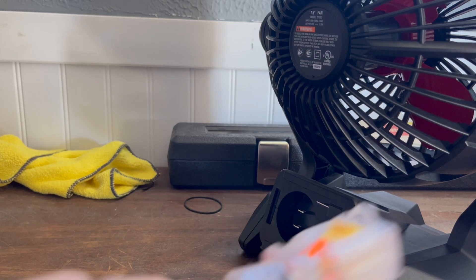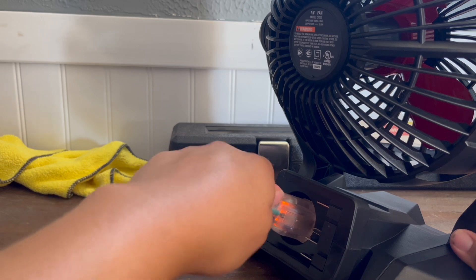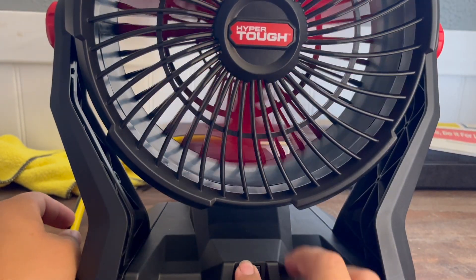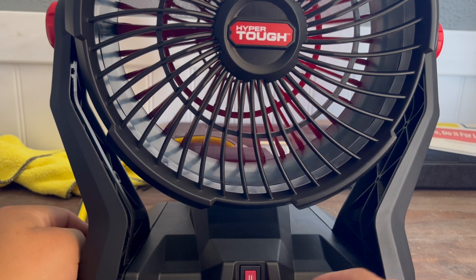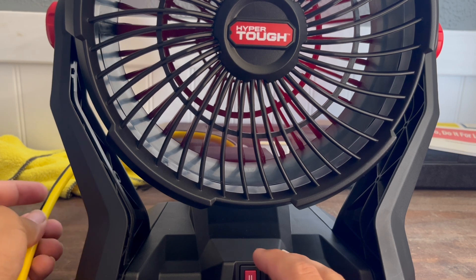Okay, so I got the extension cord ready. I'm going to connect it. Alright, just connected. Let's see if it works. It does. It feels like a little stronger with the extension cord. If you want to do it that way, in case you want to run it for hours, the extension cord will do it.